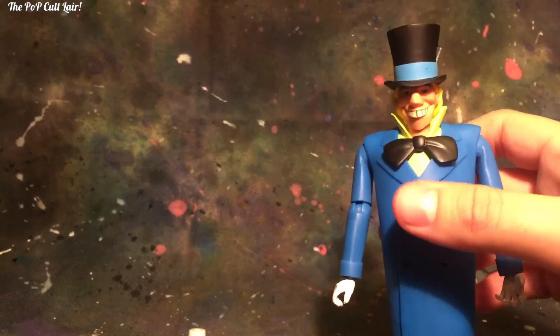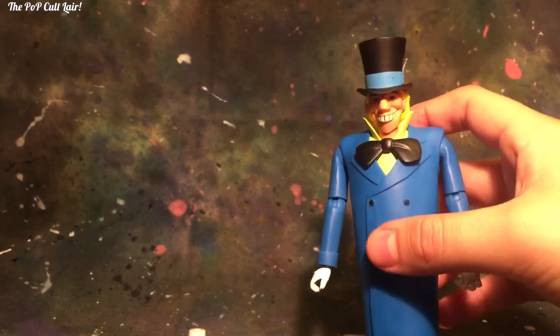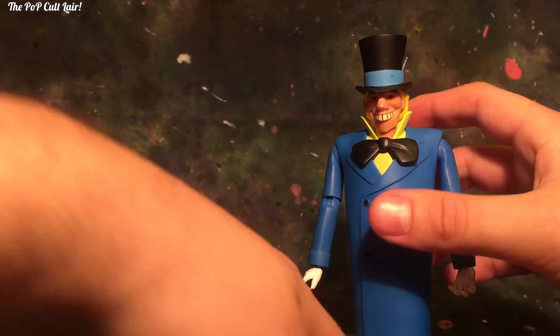I think I finally found a good position to stand him. One leg seems longer than the other, or his ball joint kind of holds him back. But I think I finally found a good position — I put the left foot behind the right foot so that he can stand properly. Because other than that he topples over; he just wants to fall over.